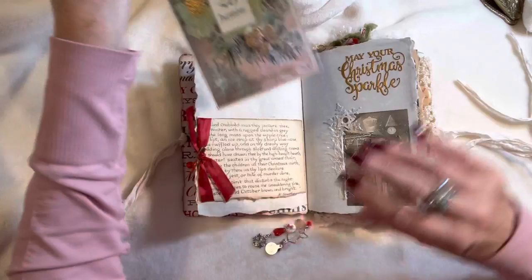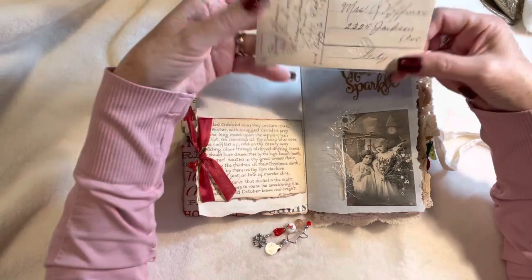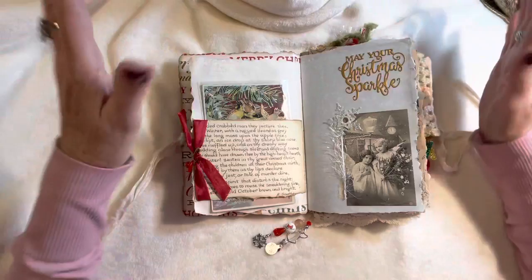This is a vintage postcard — I had to put it in a plastic sleeve because the paint is starting to peel. It's just so absolutely beautiful; it's got the handwriting on the back. I don't know the exact date but I'm sure it's about 100 years old — it's amazing.